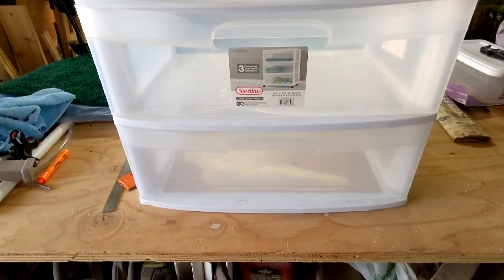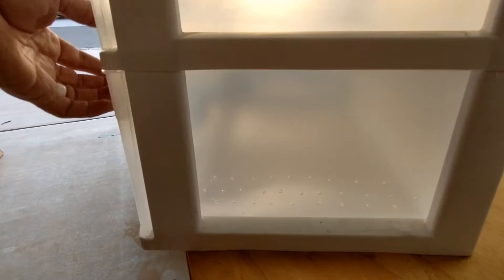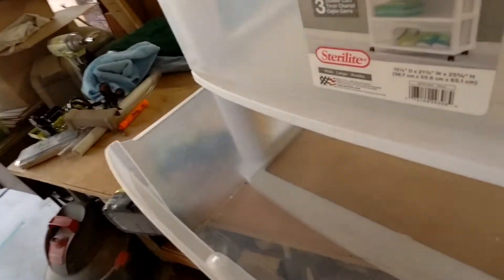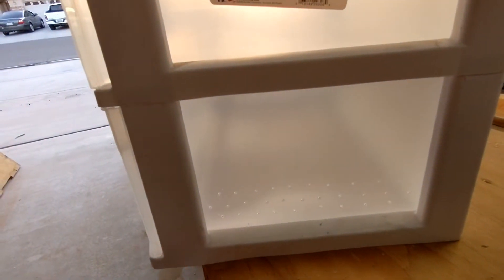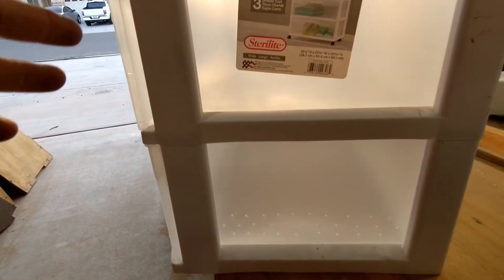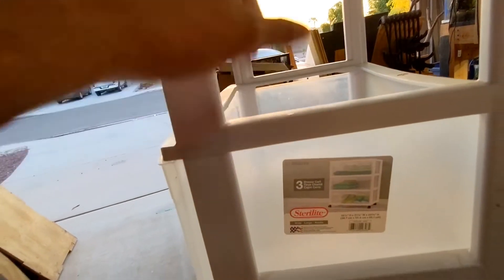I've already drilled the holes on that side — not too many to start because I can always drill more but can't plug holes back up. I'll give it a trial run and see how the flow works. I can always regulate the water coming into the sump with the valve I have on there.